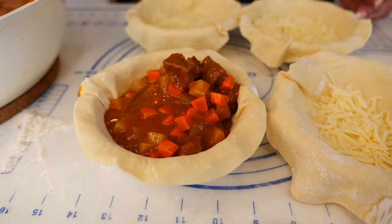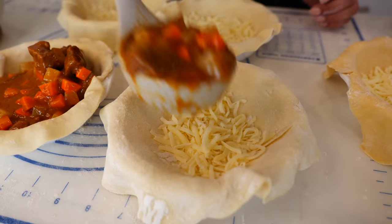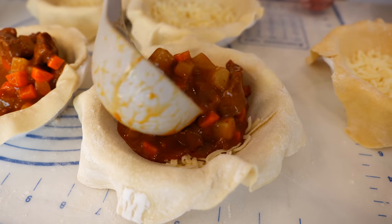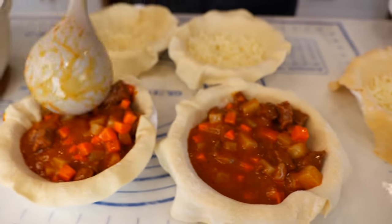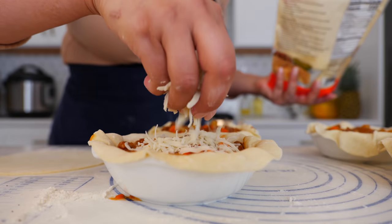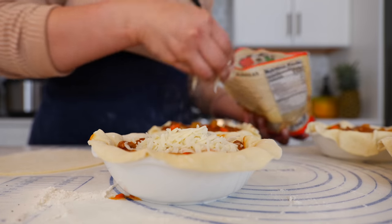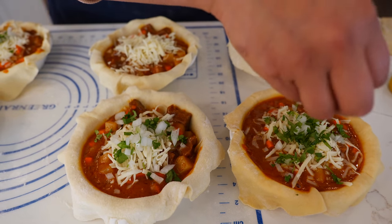While we're filling our pies, I want to know — what do you prefer, chicken or beef? I will tell you that I am a beef lover. And for those of you that don't want to bake, now you have a birria stew for your family. Sprinkle a little bit more cheese so that when you get that first cheese pull from your pot pie, it's going to give you the goosies. Now I'm just going to top our pies with a little bit of cilantro and chopped onion.